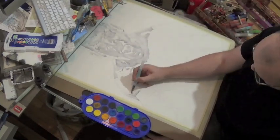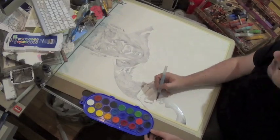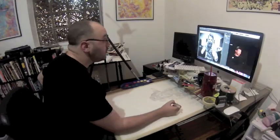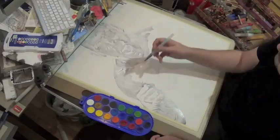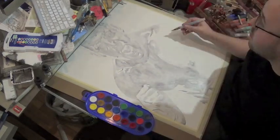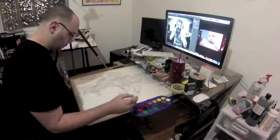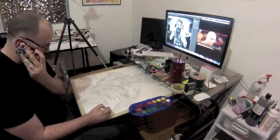Starting off with a lighter gray to mostly define where the whites were going to be, as well as differentiating the figure from the background, which will actually be the last thing I do on this. A little unusual for my normal process, but it works for this piece.